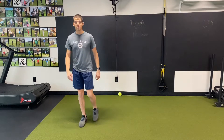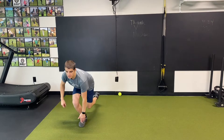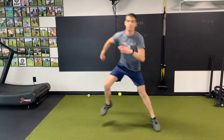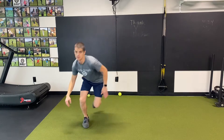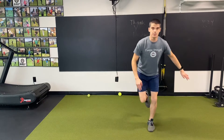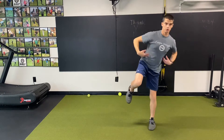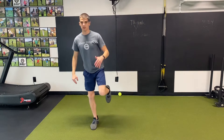First movement: single leg tap to skater jump. So I'm going to stand on one leg, touch the top of my foot, jump to the other side, stick the landing, touch — right hand left foot — jump to the right. Make sure you try to feel like you're jumping a distance where you can stick that landing. That's what I'm really focused on, working on that single leg balance, working on the core control so I can translate that to my golf swing.